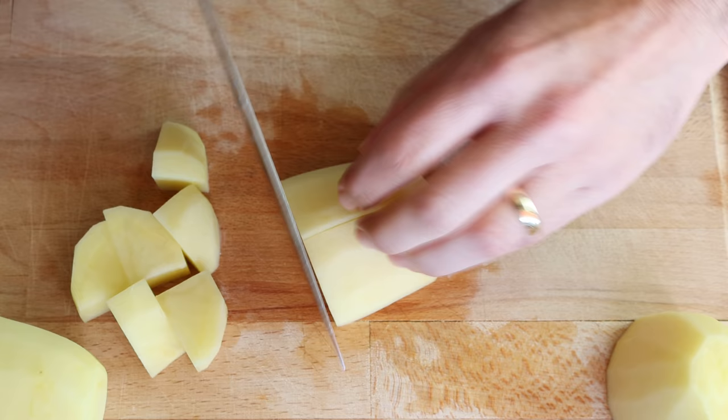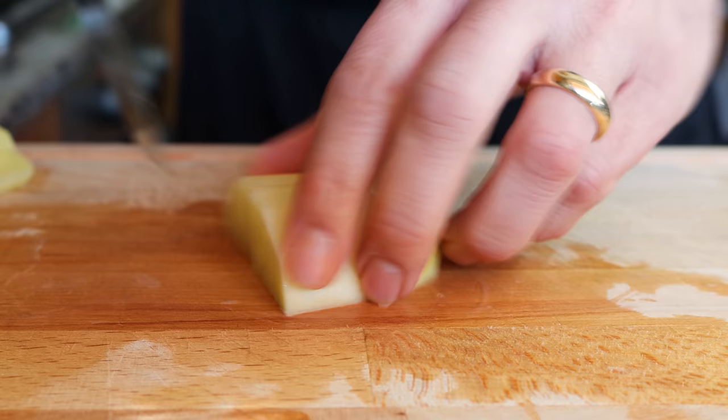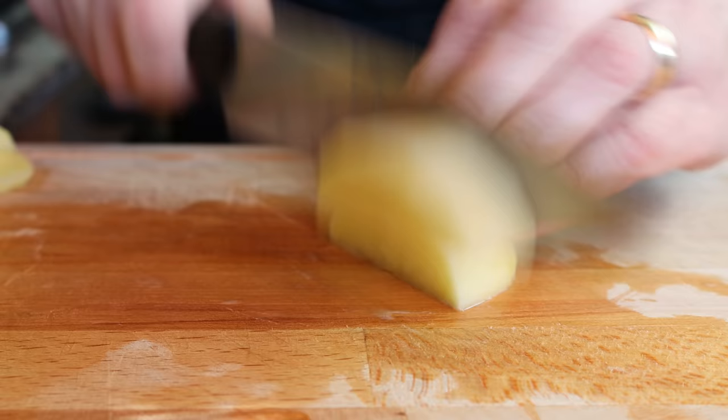As you're cutting your potatoes, transfer them into a large bowl. To make this recipe, you want to use potatoes that are a bit more waxy than starchy — that way when you roast them, they keep their shape and don't get mushy. I'm using new potatoes, but you can also use Yukon Gold, Golden Delight, or red potatoes.